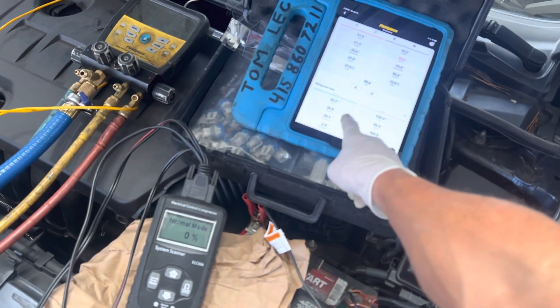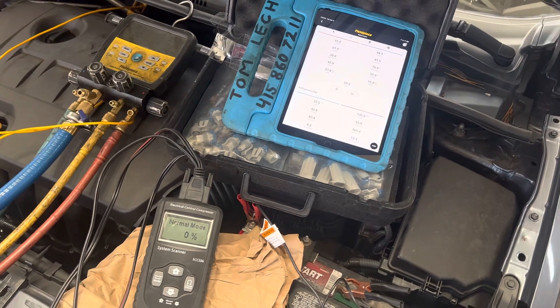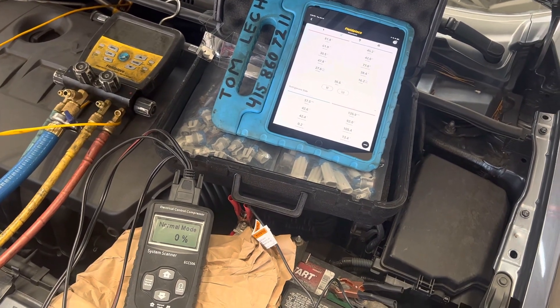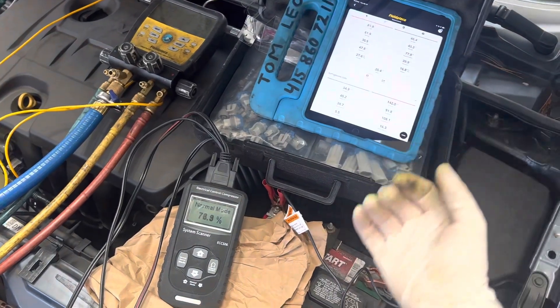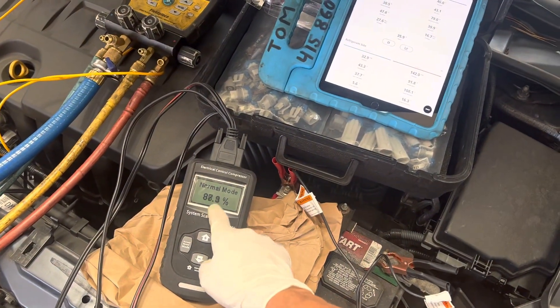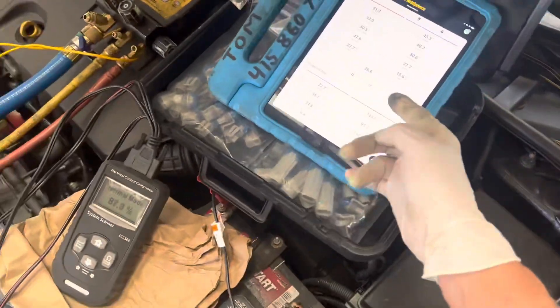If you look over here at the pressures and temperatures — I don't know if they'll focus in for you. So now I'm going to put it on warmer outside air and full fan speed. You'll see this stay up all the way and the high side will soar. So let's go put this system under a load.